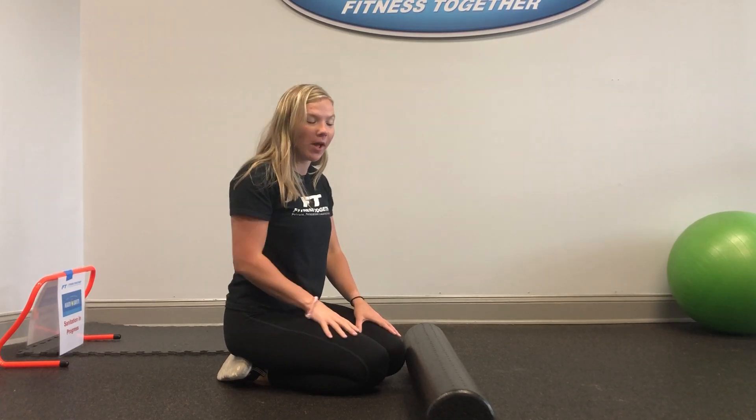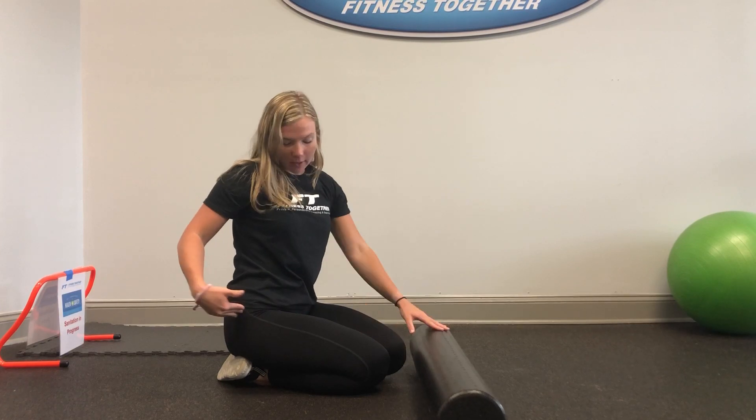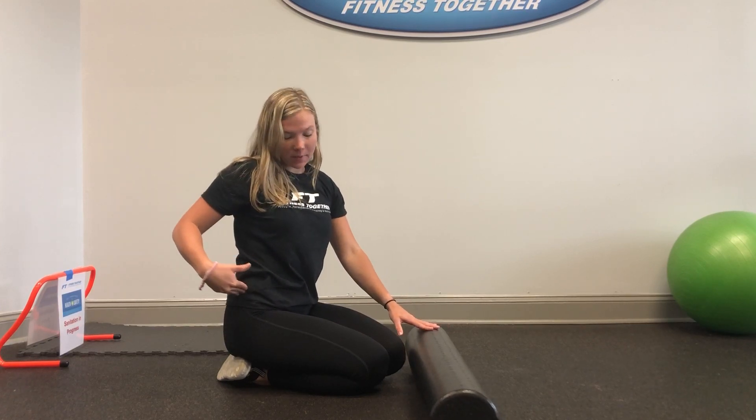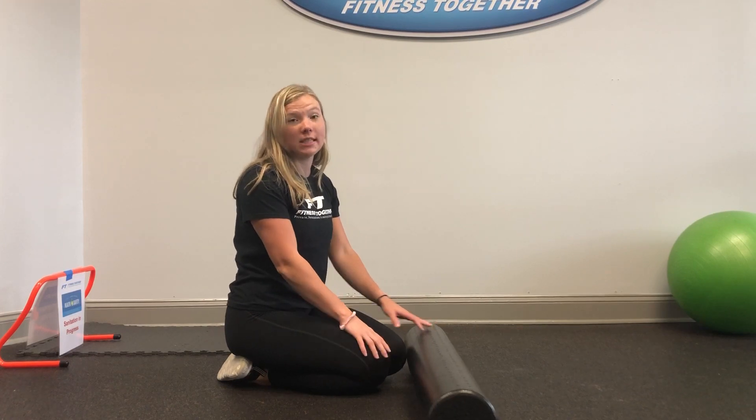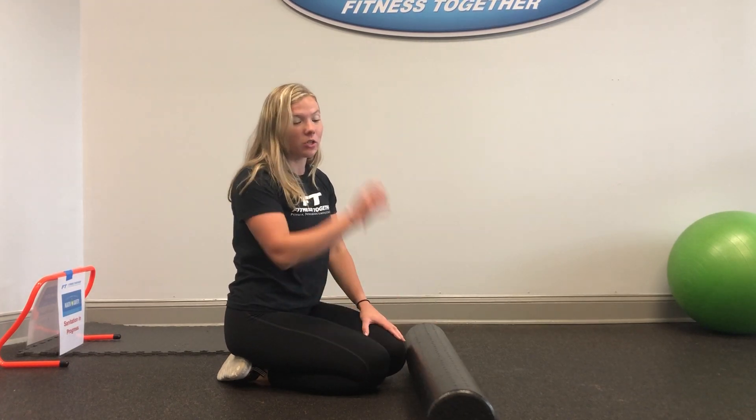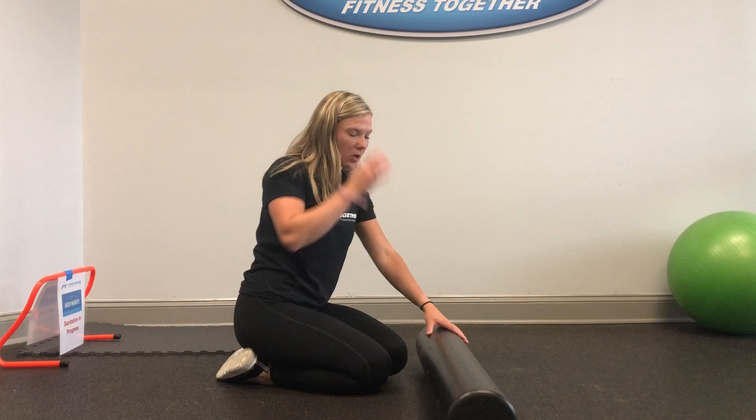Hey everyone, it's Hannah from Fitness Together and Matthews. Today I'm going to be showing you guys how to roll out your IT band. Our IT band connects from the top of our hip all the way down to our knee, and it can often cause knee pain down at the bottom. So I'm going to show you guys how to roll that out properly.